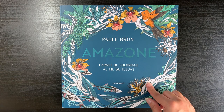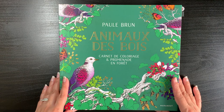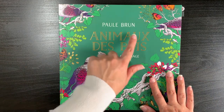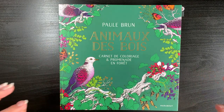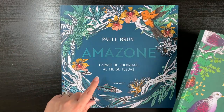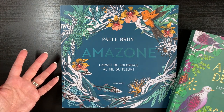The first book, which just started popping up on Instagram and YouTube in the last couple of months, was this book by Paul Brun - 'Animo de Bois,' which is French. I've forgotten a lot of my French, but I think this is a forest-themed book, and then this new one is, I think, the Amazon forest.